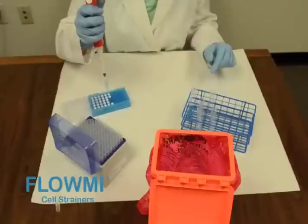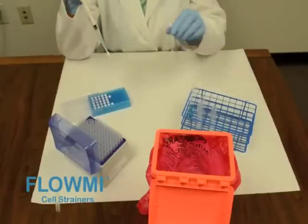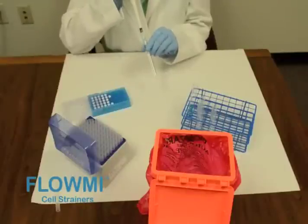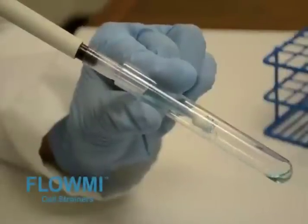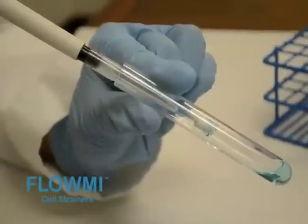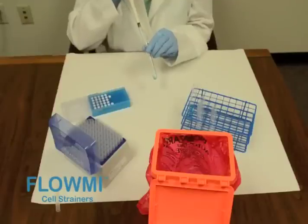Then simply push the pipette tip into one of the Flomi cell strainers and press down to secure the joining of the tip to the filter. Position the pipette tip over a suitable receptacle and depress the plunger to dispense the liquid from the pipette tip through the 40 micron cell strainer and into the receptacle.